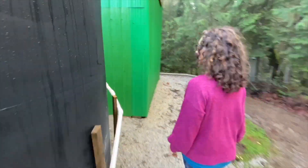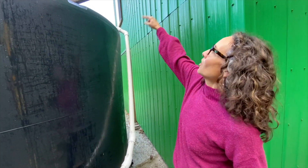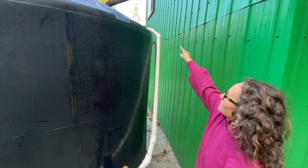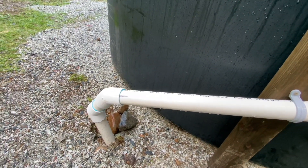And on this side you can see that the white overflow pipe is coming right out the top almost where the rain goes in. So once the tank is filled it won't just be gushing out the top — it'll gently come down this overflow pipe, and the excavator also created a way for it to go out to the ravine by the creek.